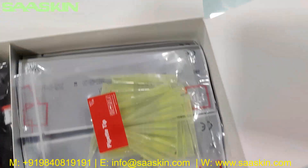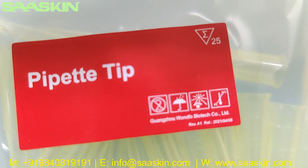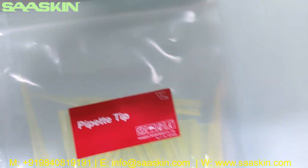Inside you can also see there are 25 paper tips. You can see there are 25 numbers of paper tips included in the kit.